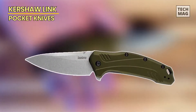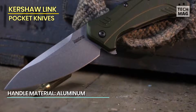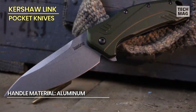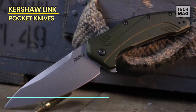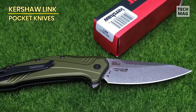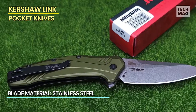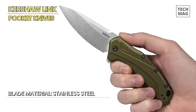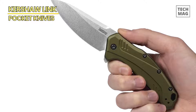The Kershaw Link Pocket Knife is a top-quality folding knife designed for everyday carry. With a 3.25-inch blade, this knife is the perfect size for various tasks, from cutting rope to opening packages. The blade is made from high-quality stainless steel, ensuring durability and resistance to corrosion. One of the standout features of the Kershaw Link is its SpeedSafe assisted opening mechanism, which allows for smooth and easy one-handed opening with just a flipper or thumb stud, making it quick and convenient to access the blade when needed. The knife also features a secure liner lock, which keeps the blade safely in place during use.